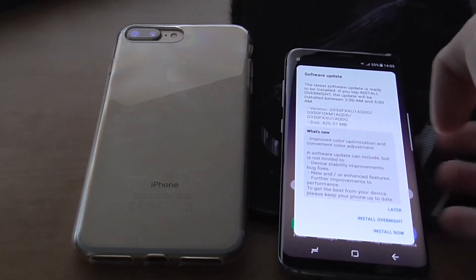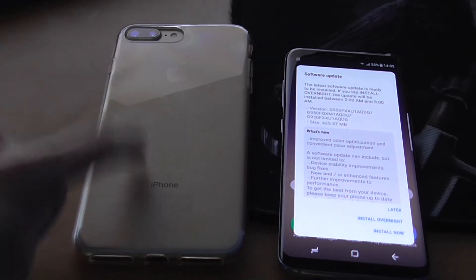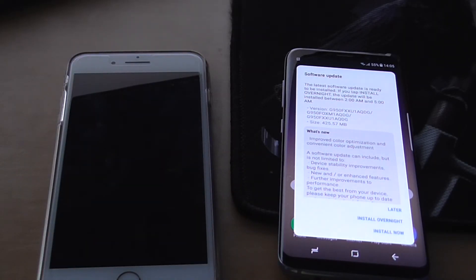It wants to do a software update so I'm just going to let it do that. Thank you guys for watching — the S8 is a really really good phone. By the way, I got this with Sky Mobile on a contract at £36 a month, which is the cheapest they offer. I paid for this myself — took me quite a long time to save up. I really really love this phone — I'll see you in the next one, goodbye!